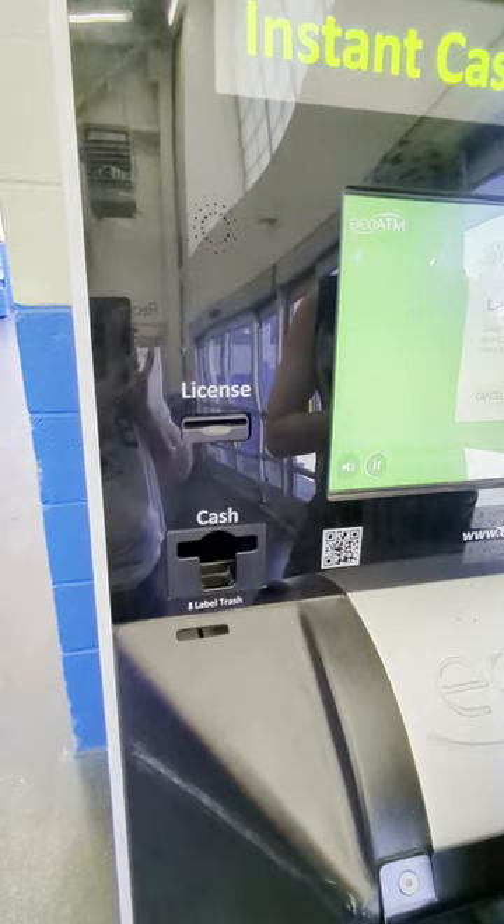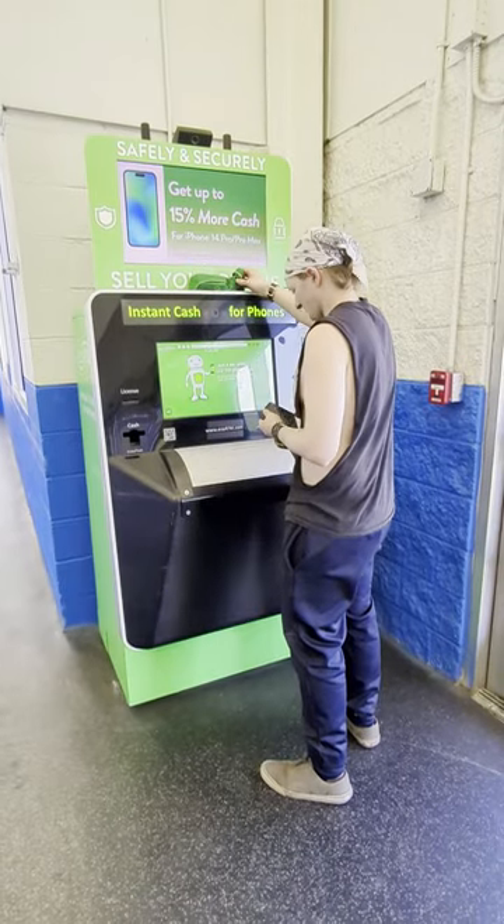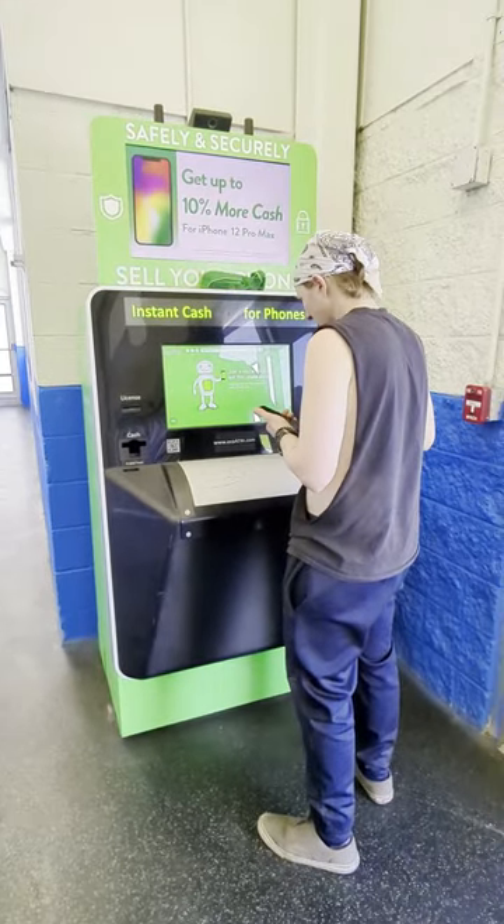You won't be able to get this. And this is what they look like, in case you don't know. Get rid of your old cell phones for cash.